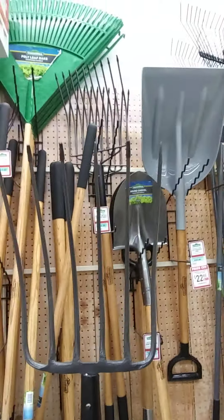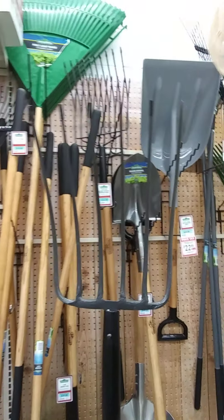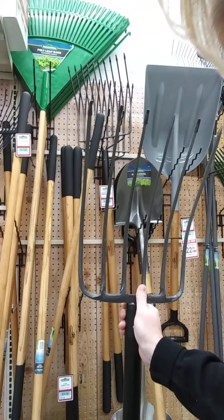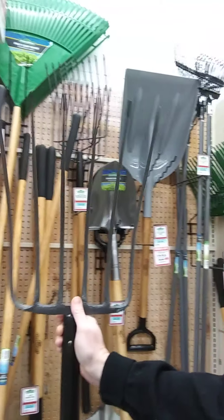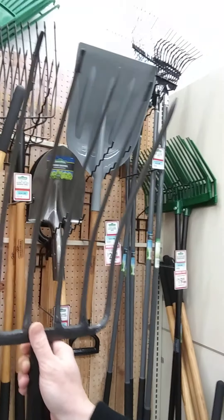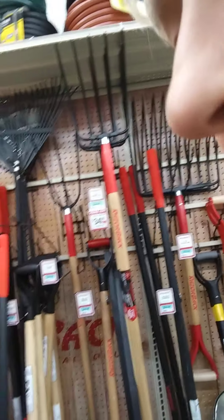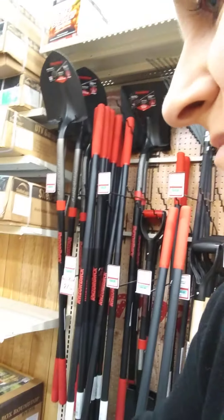So this one has six tines, which I think is what our other one has. And so I think I'm going to go with that one instead. Alrighty, in the cart you go — hopefully without messing anything up. Okay, we have a pitchfork. Now I don't have to worry about ours breaking because we now have a backup.